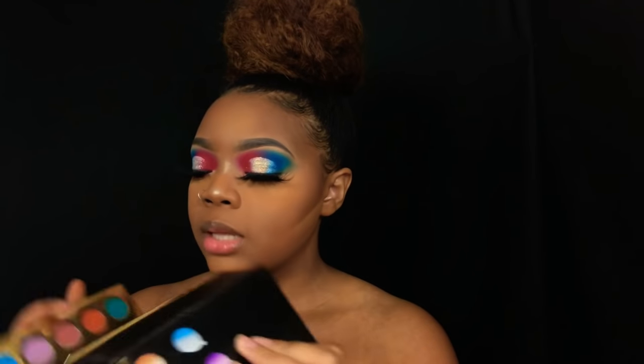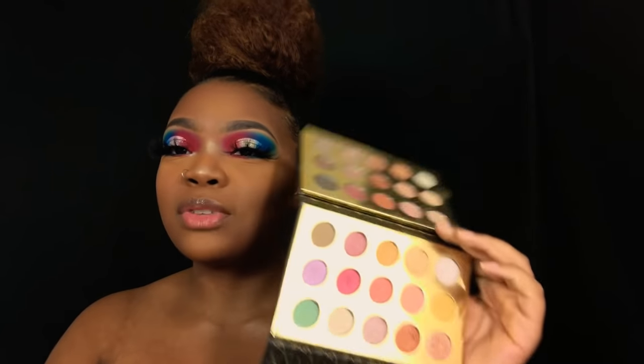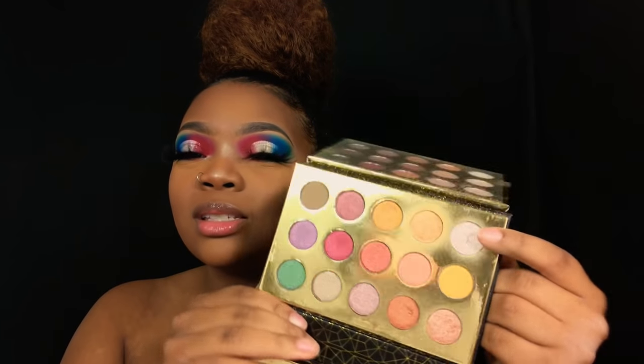I'm taking my Root Pro Balloons palette — sorry, I always feel like I blind y'all with this thing. I'm gonna grab this white shimmery eyeshadow, and that's going to be my highlighter today.